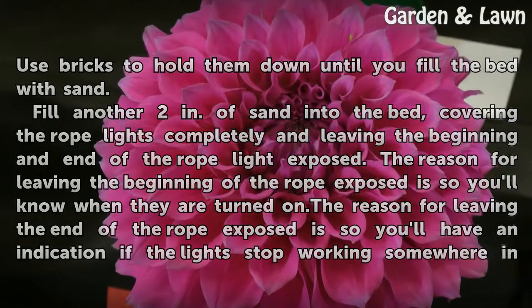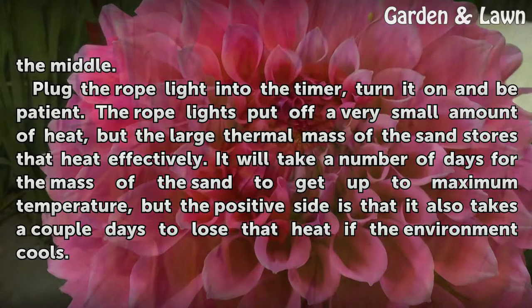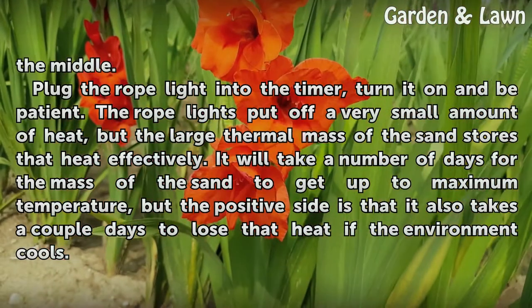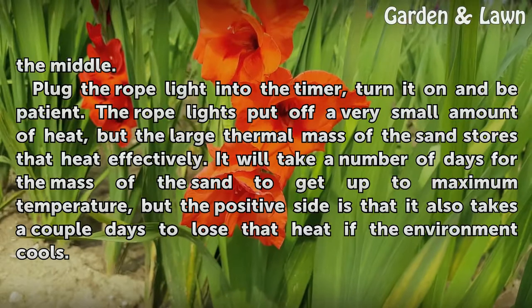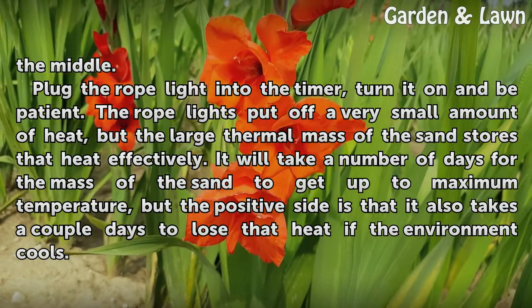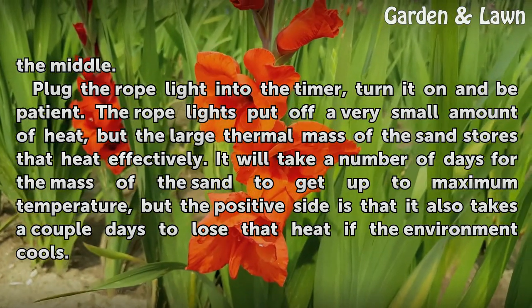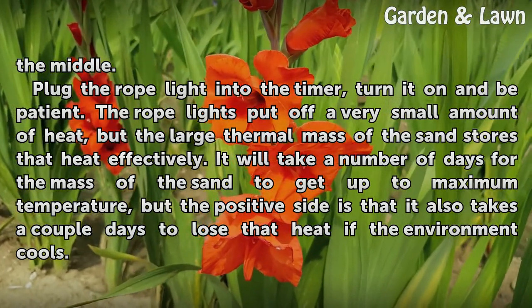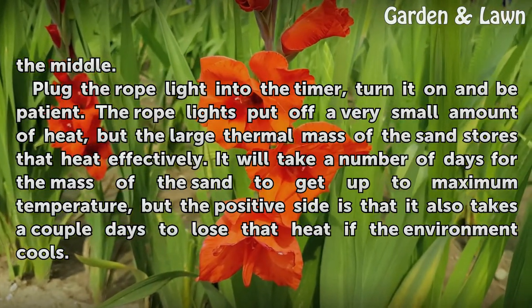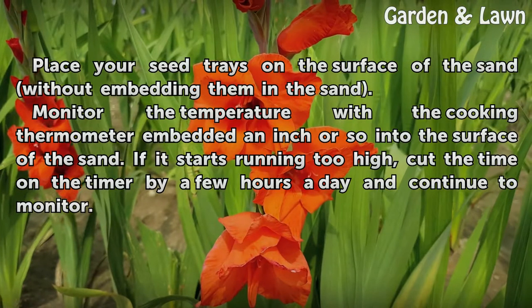The reason for leaving the end of the rope exposed is so you'll have an indication if the lights stop working somewhere in the middle. Plug the rope light into the timer, turn it on, and be patient. The rope lights put off a very small amount of heat, but the large thermal mass of the sand stores that heat effectively. It will take a number of days for the mass of the sand to get up to maximum temperature, but the positive side is that it also takes a couple of days to lose that heat if the environment cools.